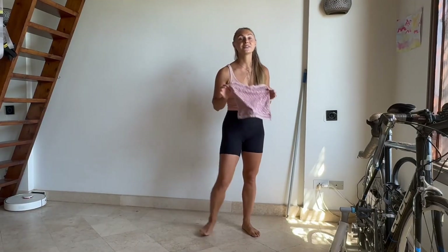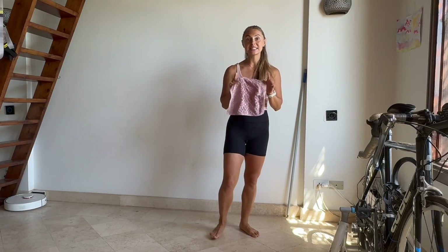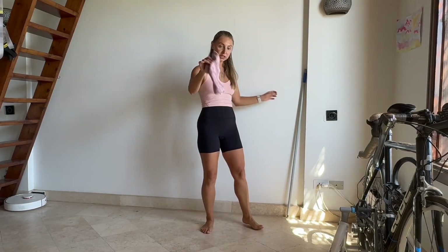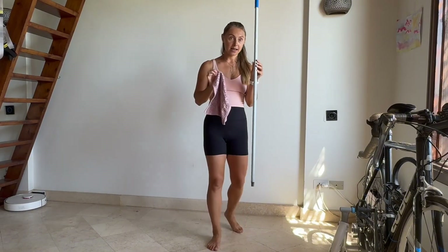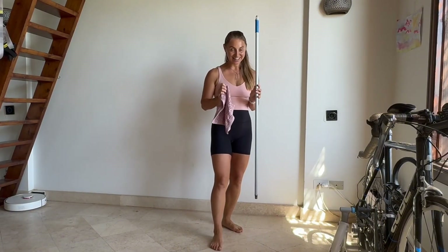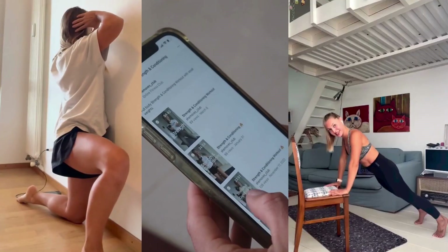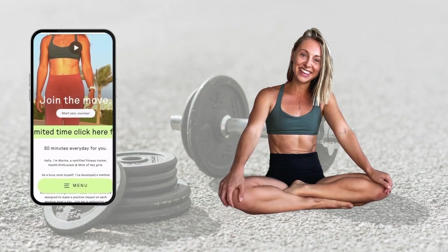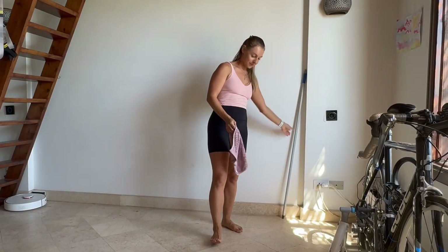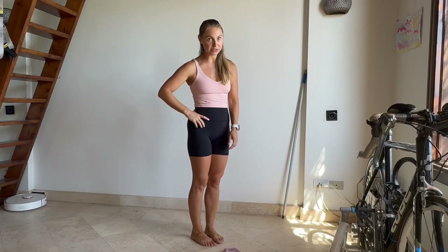Hello everyone! It's a feel-good legs class. It's going to take us only ten minutes for today's class. We're going to use a very simple kitchen towel and a broomstick.